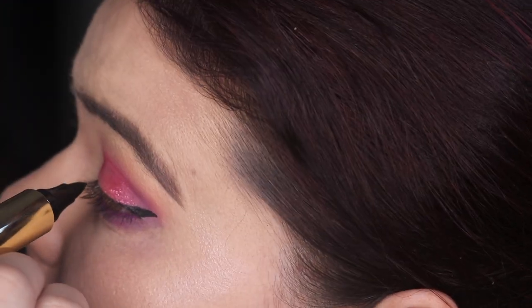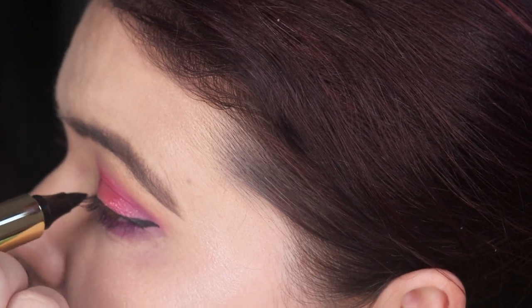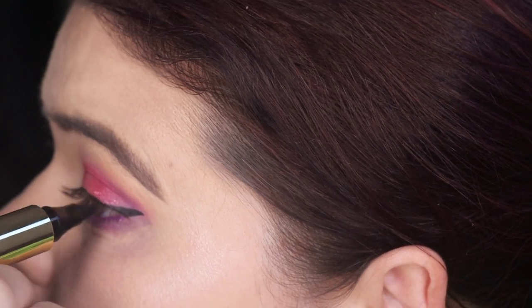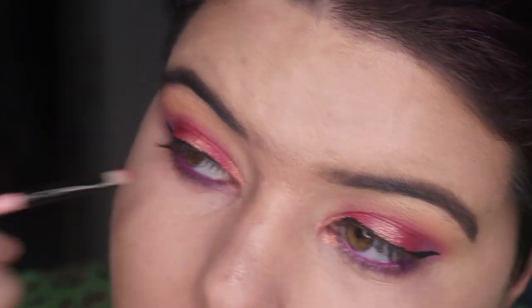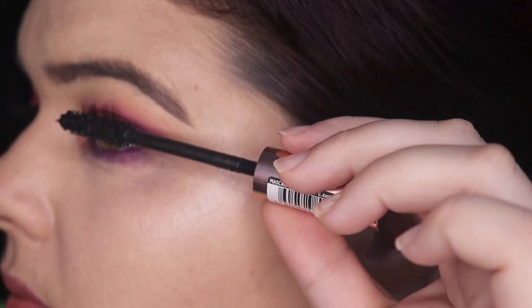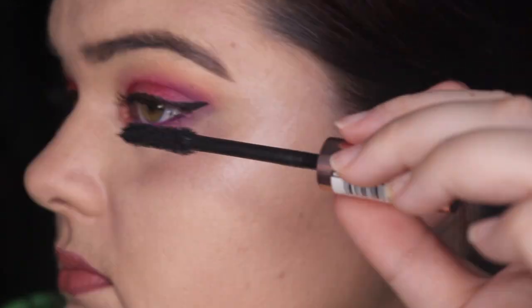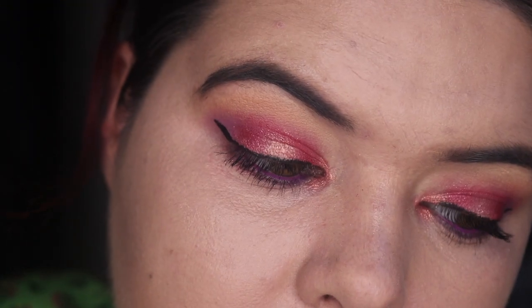I'm using the Australis Stamp It liner to do a little wing. It is quite large for my tiny little eyes but I think I do an okay job — what do you reckon? Love to hear your thoughts. Now I've forgotten to put anything on my inner corner so I'm using Tarte — I showed it better on the other eye so that's why you're seeing a different eye. Now going back in with L'Oreal Lash Paradise, showing you this time just because, why not. I did do a few more coats, and here is the final look. Not too shabby.